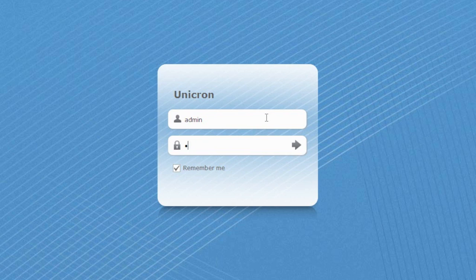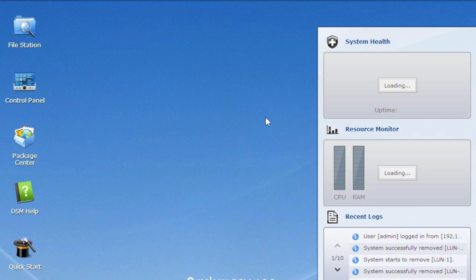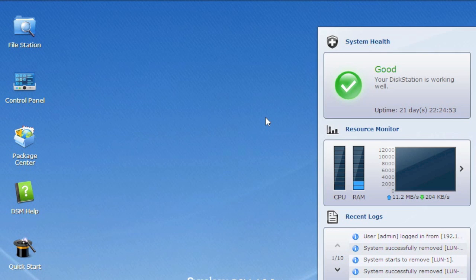First thing I will do is log into my array here called Unicron. Unicron is a DS3611XS — a really nice system. I've been very pleased with it here in the VMware lab, running both flash and spinning disks, along with 10 gig connectivity. So really nothing to complain about.